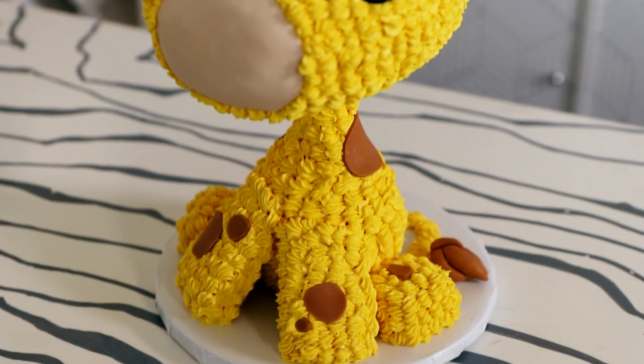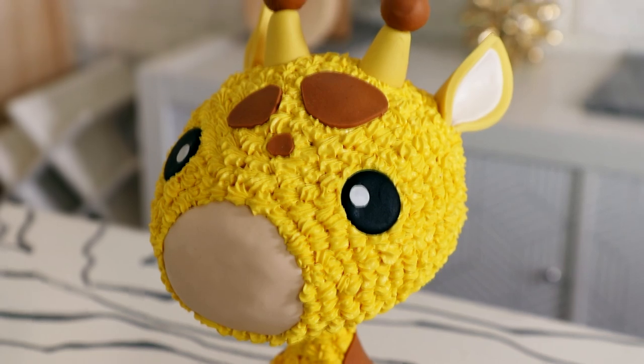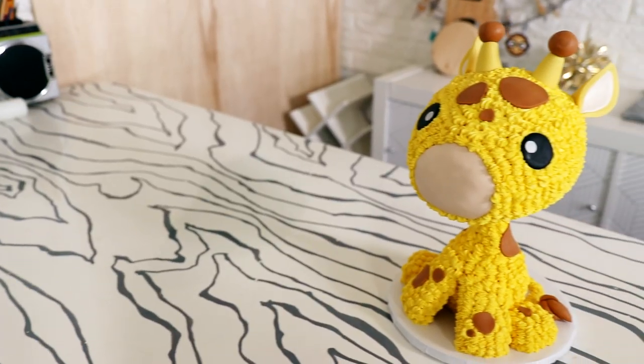Hey guys, my name is Sidney Poitier and today we are adding to my kawaii animal collection and creating Pablo the giraffe. He is cute, he is fluffy, and he will steal your girl. So let's get started.